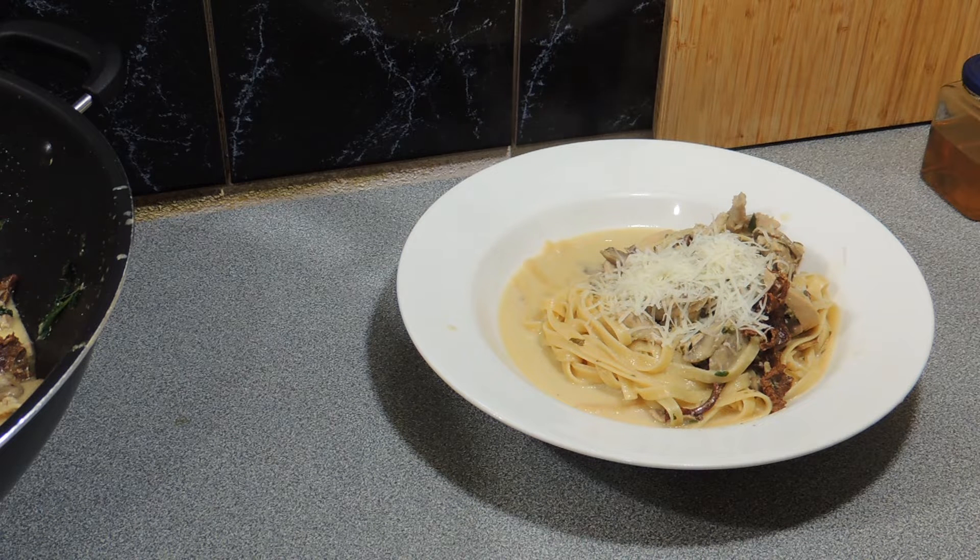Welcome back to KP's Kingdom — cooking with KP — and today I'm going to show you how to make this amazing fettuccine with chanterelle mushrooms and chicken. It's a really nice, simple recipe and it tastes amazing. Let's get on with it.